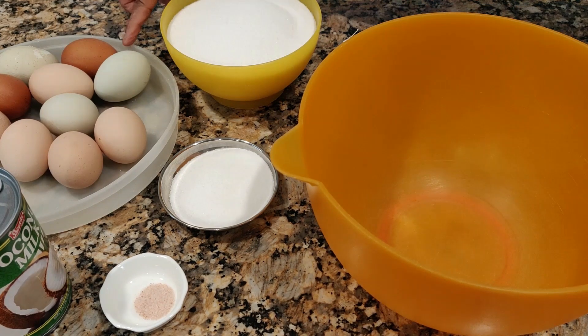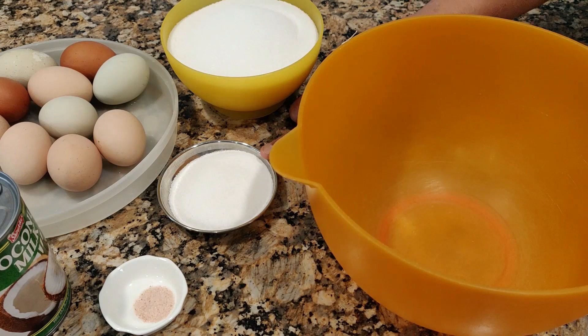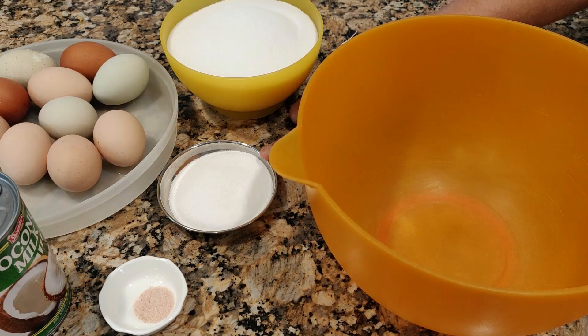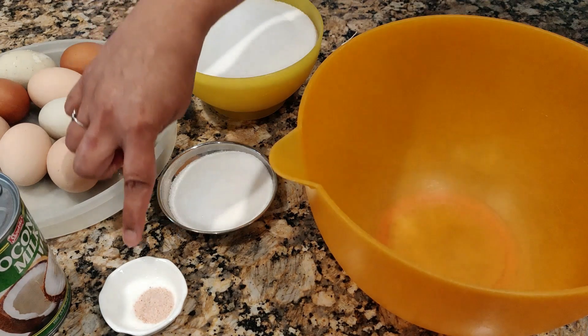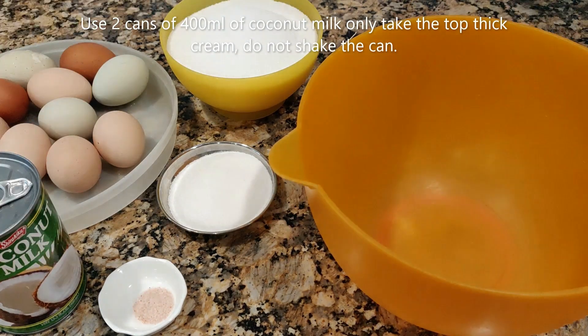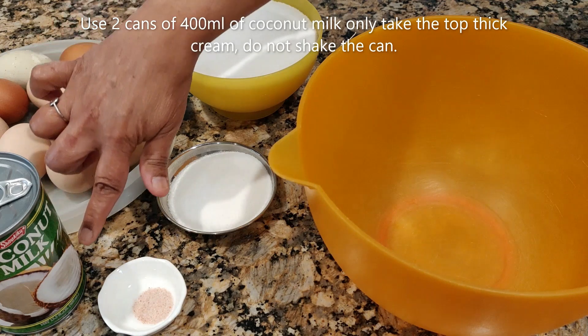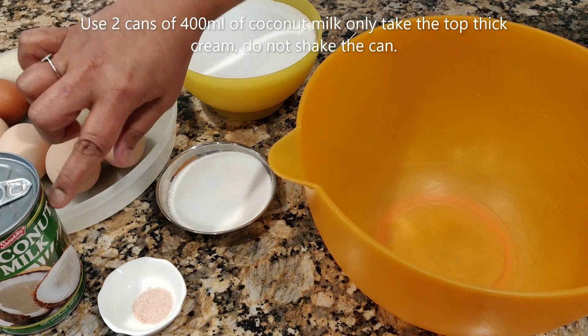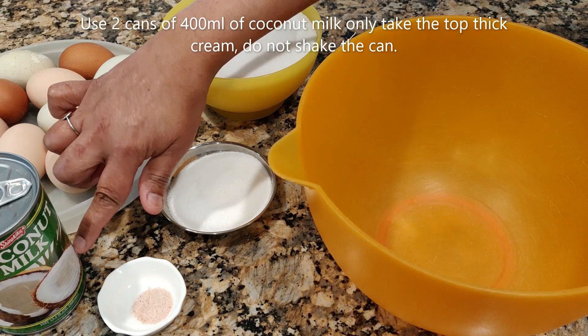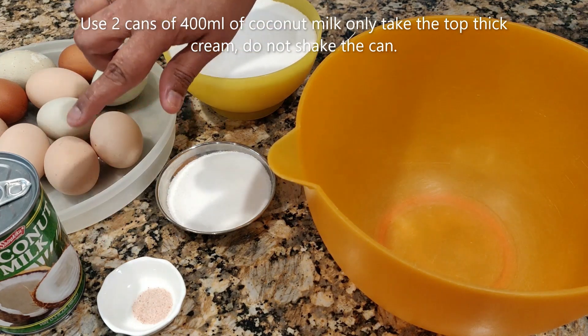For this recipe I'm going to use 10 eggs — these eggs are from our backyard chickens — and 600 grams of fine sugar, which I'm going to use to caramelize. To the mixture I'm going to add a quarter teaspoon of salt. I'm going to use this coconut milk — don't shake it, because you're going to use the top portion which is the cream.